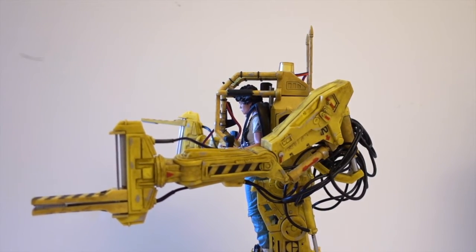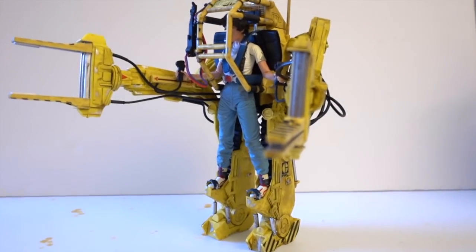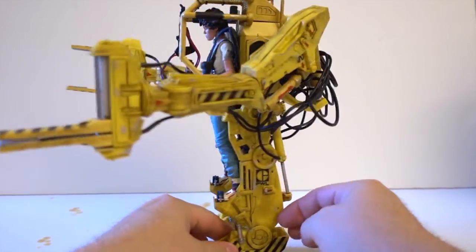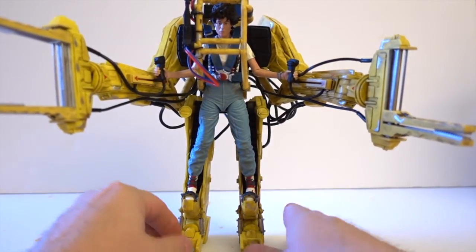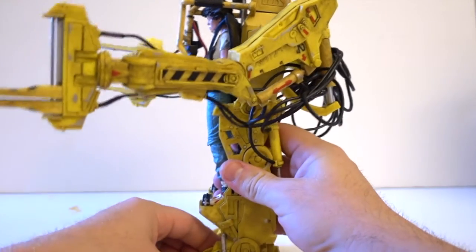The ankles don't swivel side to side — I tried but they don't, not to my knowledge. You do have a ratcheting ankle joint and a knee joint, and all the pistons are working — that's a very nice touch.